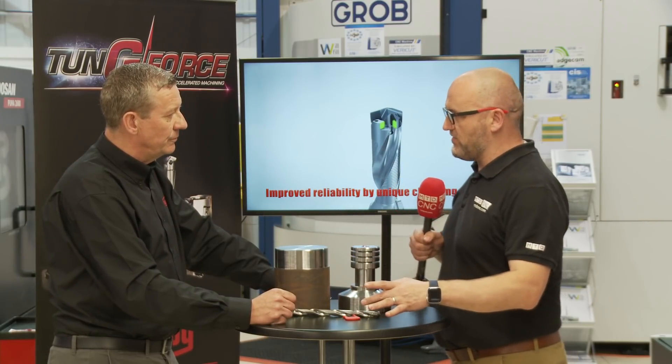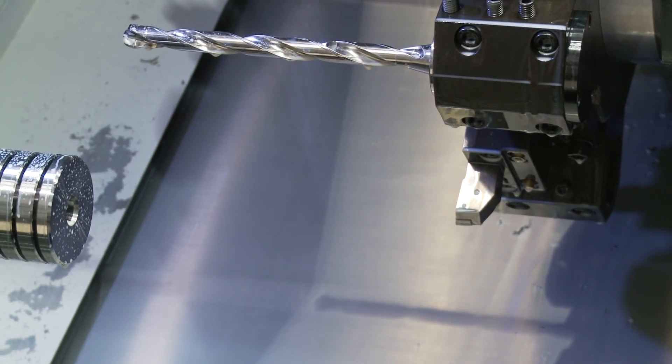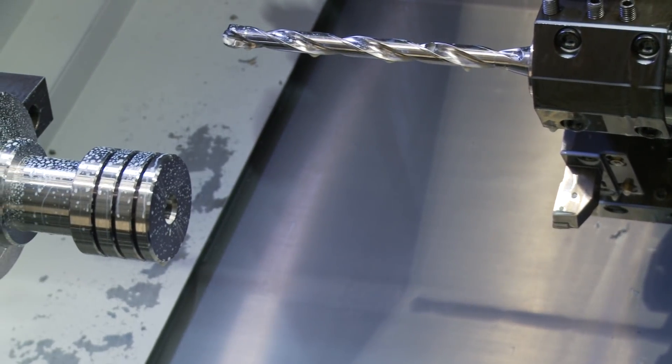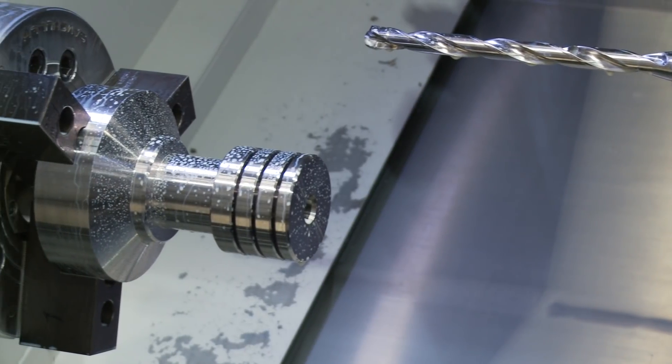This is a 12mm diameter drill. Where does it start and where does it finish in terms of length-to-diameter ratios? Currently with the DMC head we're talking 10 to 18mm diameter, with plans for expansion very soon. The older DMP range goes from 6mm to much bigger than 19mm.